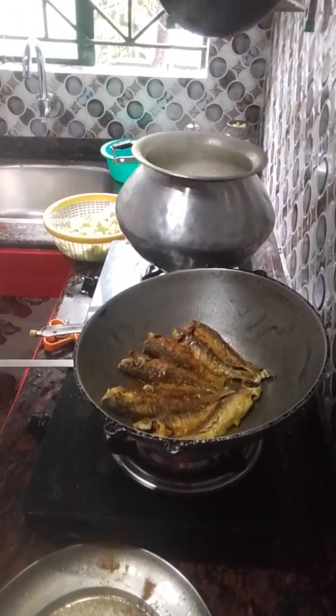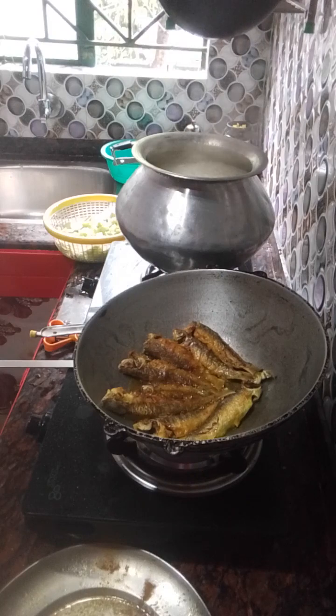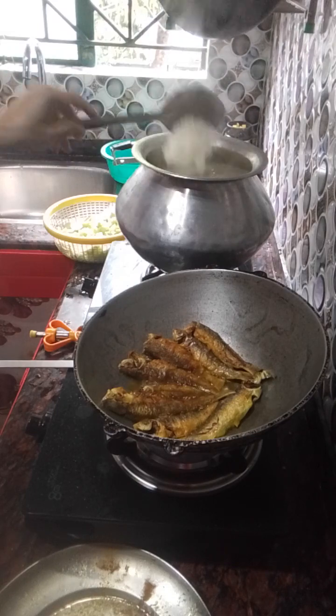This is a hot chicken. It should be cooked. I'm gonna add our flour. I'm gonna add a few — hot chicken. This is a hot chicken, I'm going to cook.